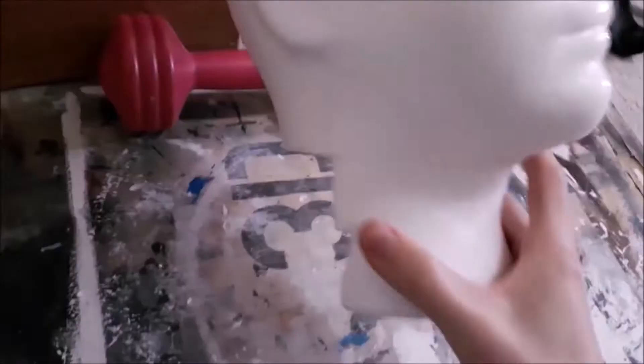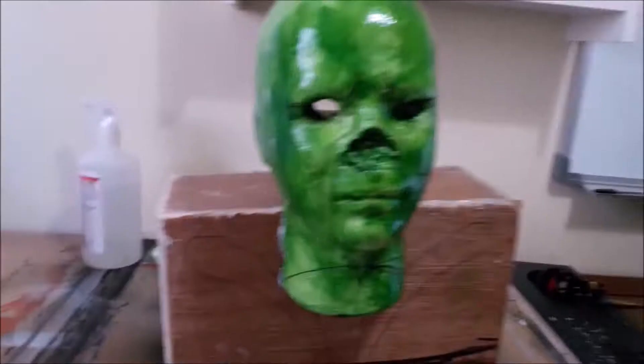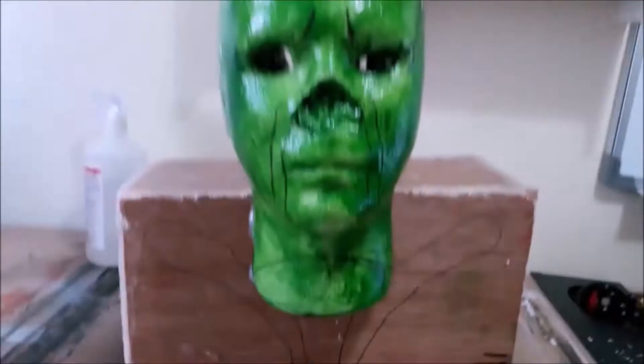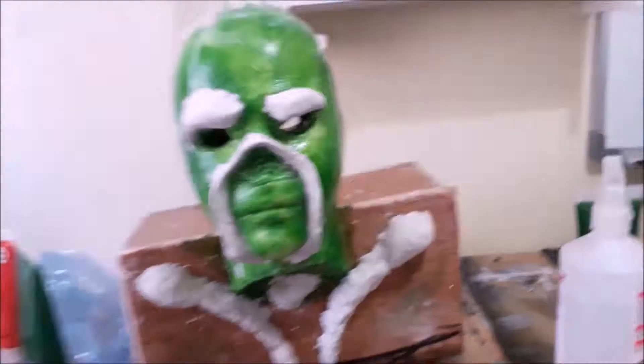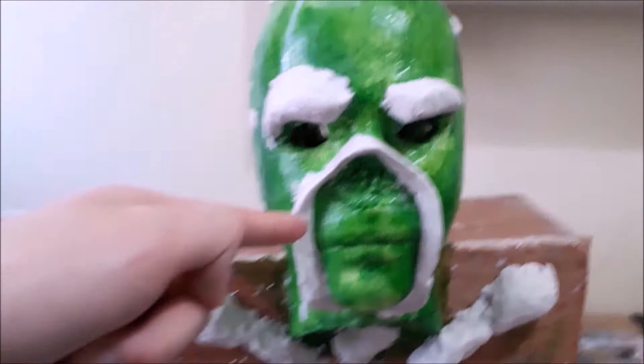Step three: waterproof your head using PVA glue. Do this every time you add a new layer to protect against weathering. Step four: use a hot glue gun to glue the head to the box. Step five: use air drying modelling clay to create the Swamp Thing facial features — this includes a thick brow, a thick vine that drips over the nostril and down between his mouth and cheeks like a mustache over the nose, and a thick branch like a rib cage.